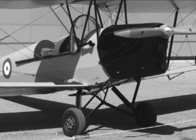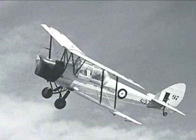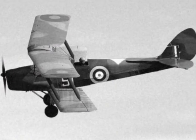The Royal Air Force chose Tiger Moths for pilot training during the 30s and 40s. De Havilland biplanes were England's equivalent of America's popular Piper Cub.